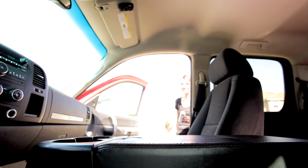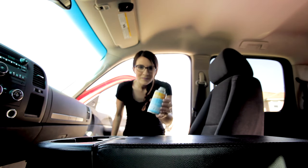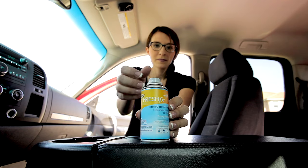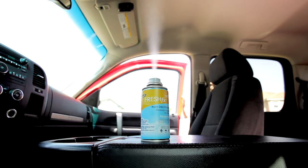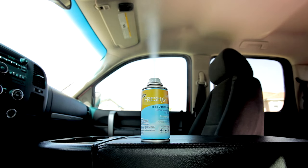Set the Armor All Fresh FX Rapid Odor Eliminator can in the car's cup holder or on a flat surface. With the can facing away from you, press down on the locking nozzle to activate. Leave the car unoccupied and close the door with the windows closed.